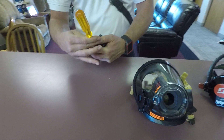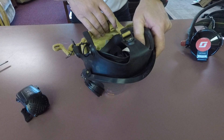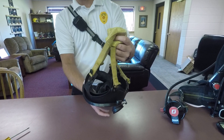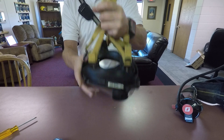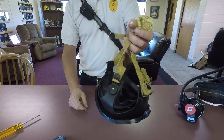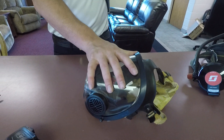To wash this mask, once you take the voice amp off, the mask is designed to go in as one complete unit. We typically use Dawn dish soap in some hot water. If the basket is not dirty — because it's under our hood — I don't wash it. I'll dunk the mask in, swish it around, then rinse it in warm water and leave it out to dry. Don't place it back in your bag, because it'll get moldy and stinky.